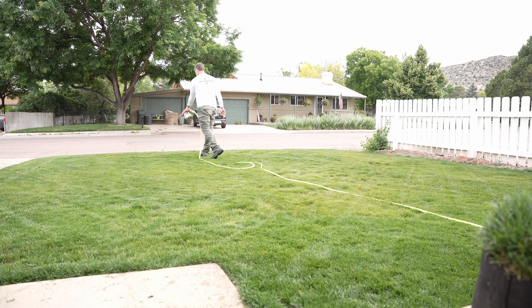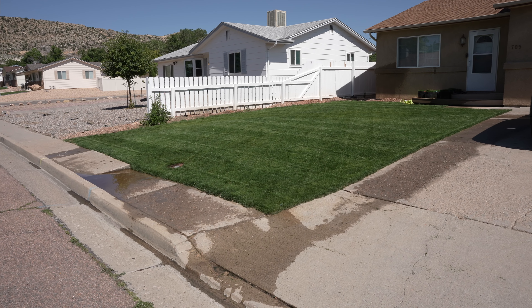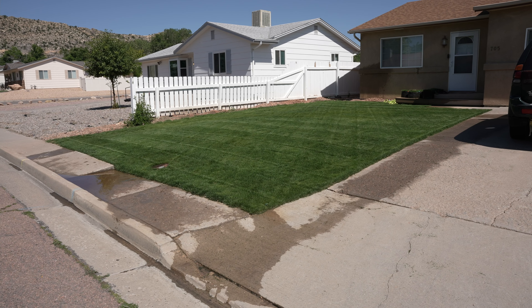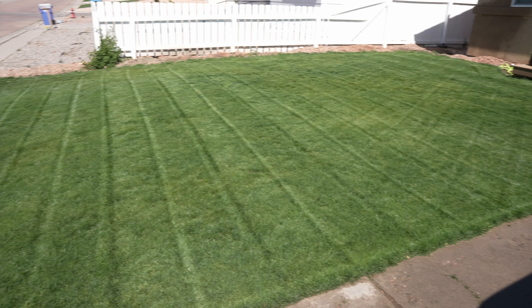There it is — a nice, decent green up on the lawn. That Ironite is just starting to kick in. It's been about six days since I put that down. We got one good rainstorm a couple days ago and then I watered a couple times. It's moving in — I can tell the difference. It's greening up decently.